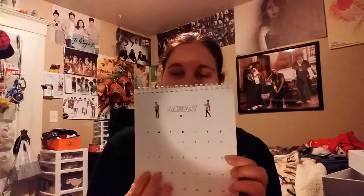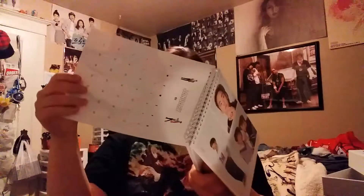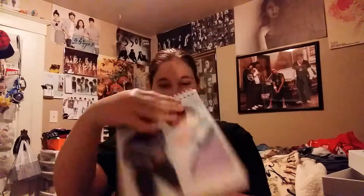This is another calendar — a stand-up calendar, reminiscent of my Highlight calendar. There's a smaller calendar on the back with just numbers, and then here's January with all the dates lined out and pictures. February has Onew. It has the members' birthdays and stuff marked on the calendars.